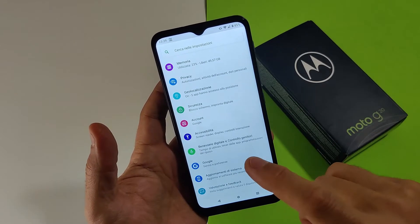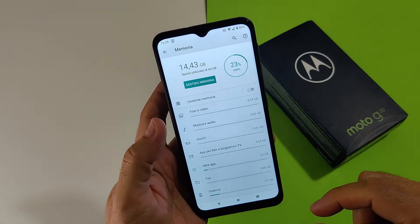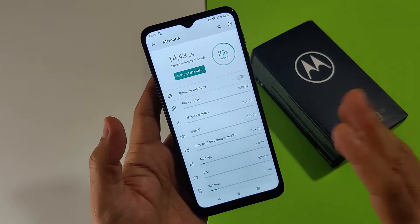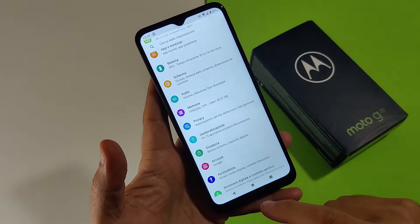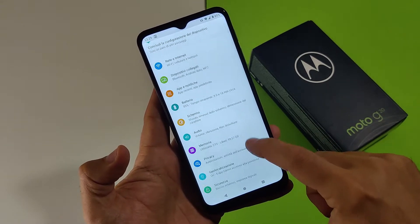Un applauso a Motorola per questi aggiornamenti. La memoria interna è circa 59 GB totali, con 9,7 GB occupati dal sistema, quindi circa 51 GB liberi appena avviato. Una quantità di memoria sicuramente espandibile che permette buon utilizzo e longevità.